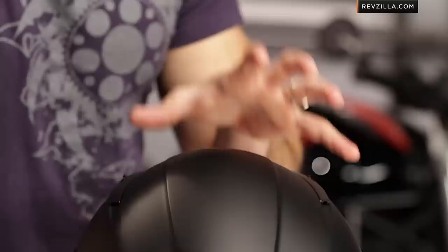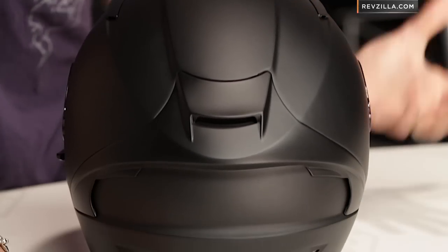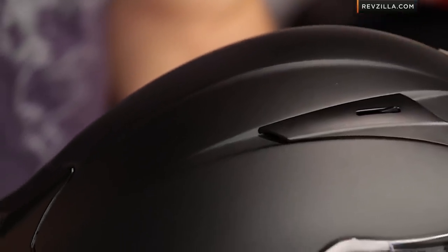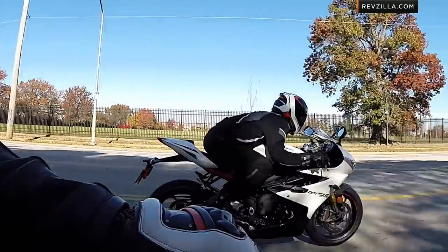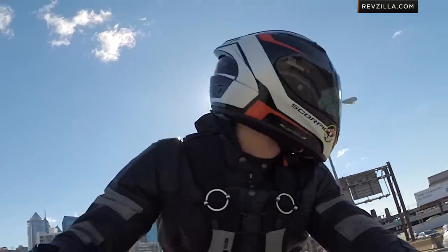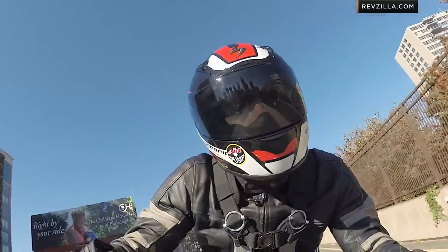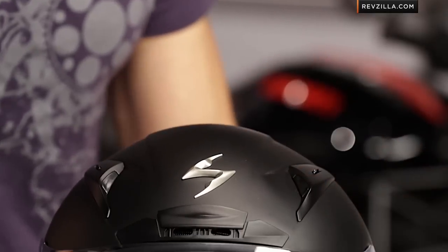Scorpion designed this helmet for the racer or rider that's going to be working hard and very actively riding their bike. In conjunction with MotoGP riders seeing a multitude of different climates as they raced around the world, they wanted to give this helmet the maximum amount of ventilation flexibility. We took this helmet out for a test ride on our Triumph 675, and in the tuck position we found it to be very stable — surprisingly stable, even head-checking. We also found it to be a little bit more quiet than we were expecting, surprisingly quiet at speed.